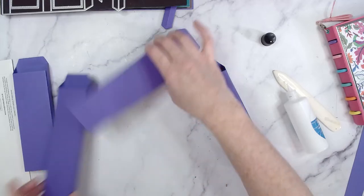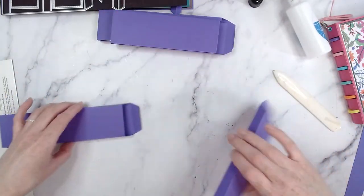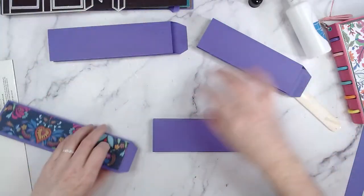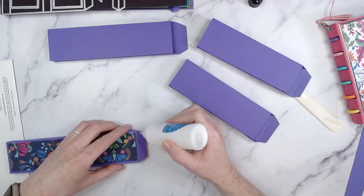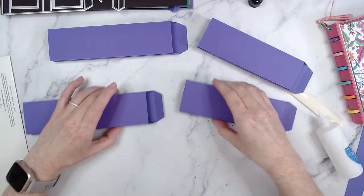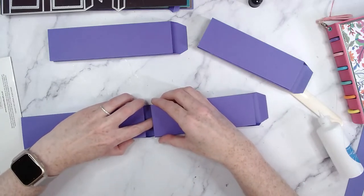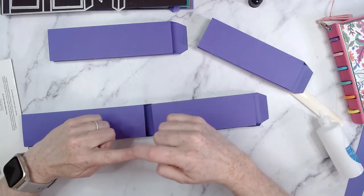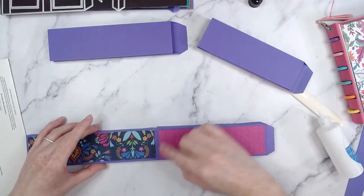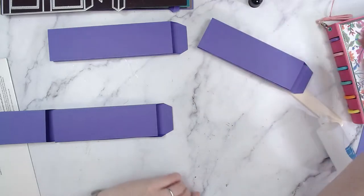Okay, so you should have these all done — nice little tubes. What we're going to do is alternate them: long, short, long, short. My glue is taking a little bit of time to dry. I've got my glue on the tab and I'm going to slot this on, line it up, and gently press down. If you pinch these sides you're going to get a paper cut — don't ask me how I know. I'll give it a bit more of a press and move on to the next one.